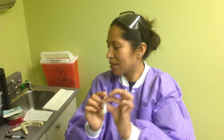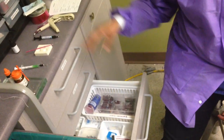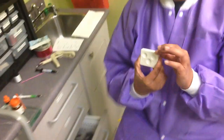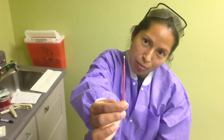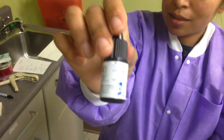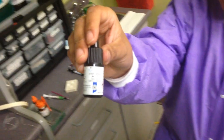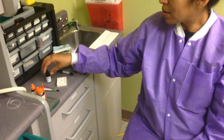You get out your etch. The tips are located in the restorative drawer — all these filling materials are located in the restorative drawer. You get out your dappen dish, your microbrush applicator to apply the bond, and you get out your bond. The kind of bond we have is universal bond, but any material that has bond written on it is usually for fillings — it's like the glue for the filling.